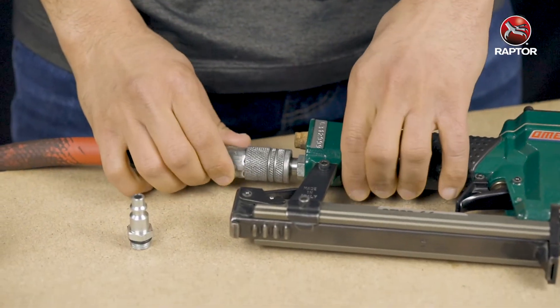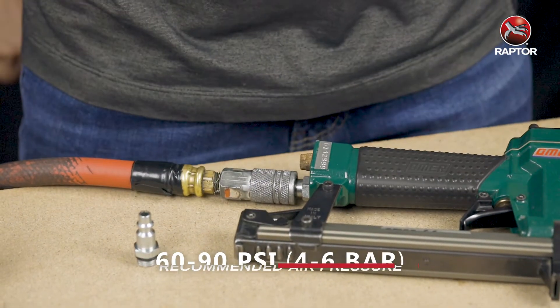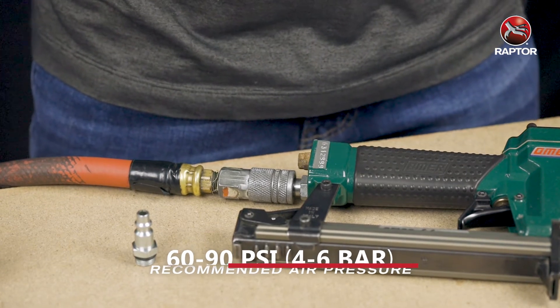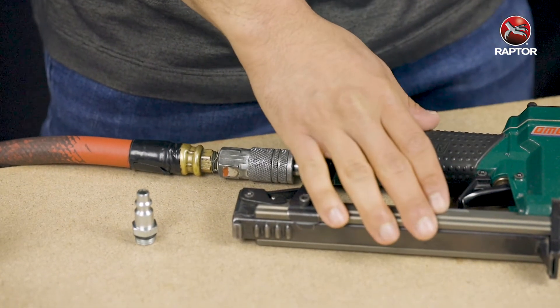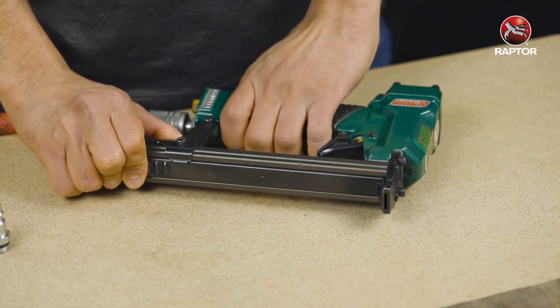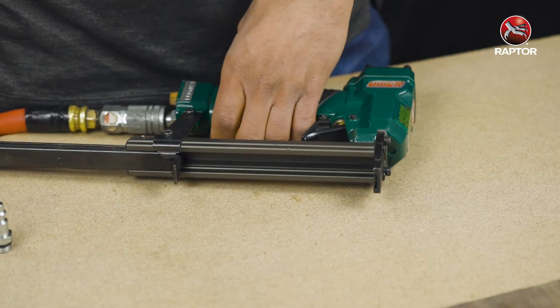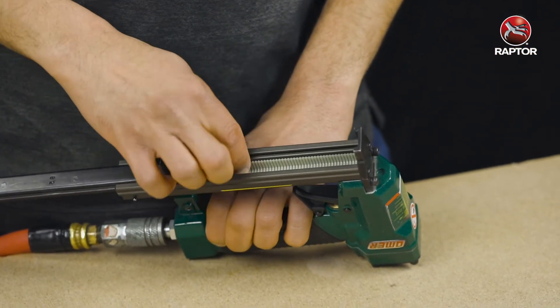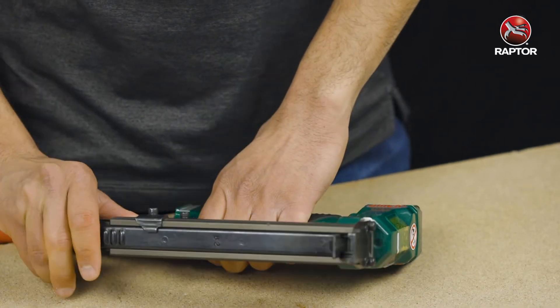Make sure that the pressure for your air compressor is between 60 to 90 PSI, because that's the working pressure for this tool. To load the 82P, you open up the magazine and place the compatible staples in the magazine like so, and then you just close it up.